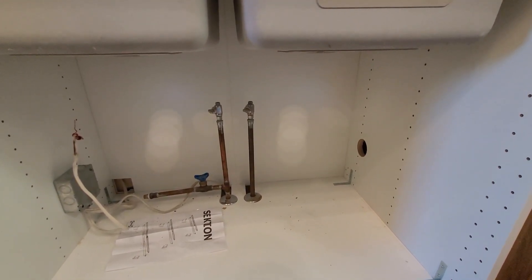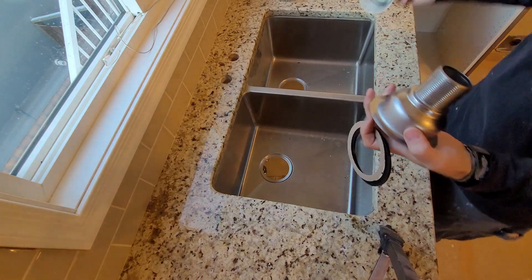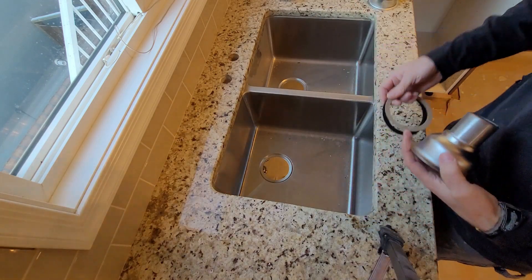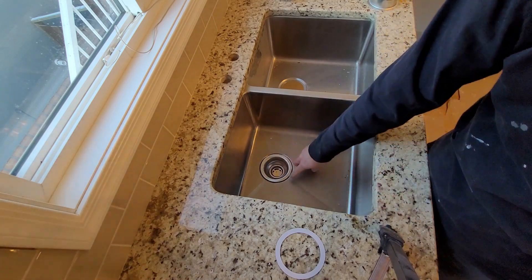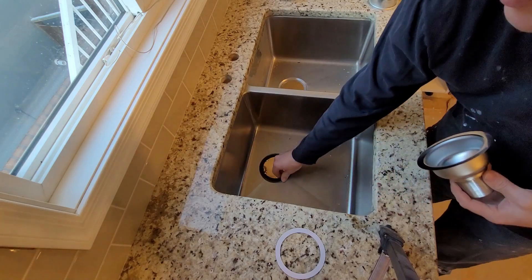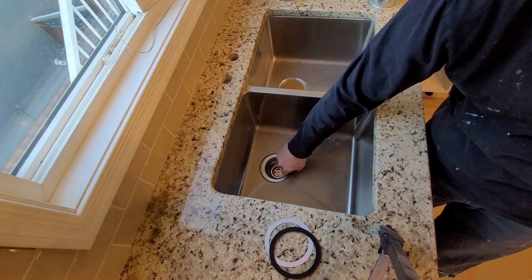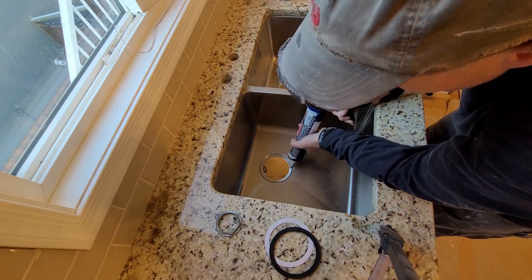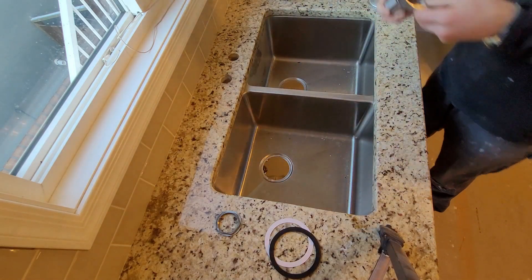When putting in these drains, you get a few things with it: a drain, a rubber gasket, a friction ring, the under part, a nut, and a little brass tailpipe. Now this rubber gasket does not go on top — if you do that you'll have a raised drain and water will always sit around it. The rubber gasket and friction ring go underneath. You want this to sit as low in there as you can, and of course you want it sealed — good old silicone.